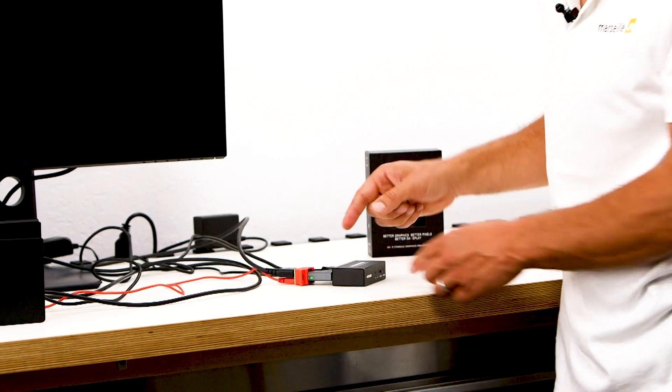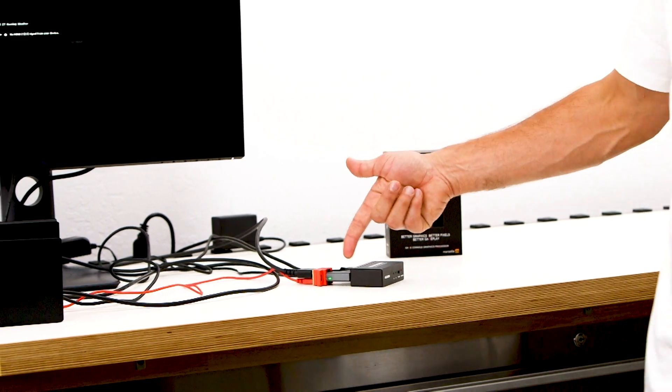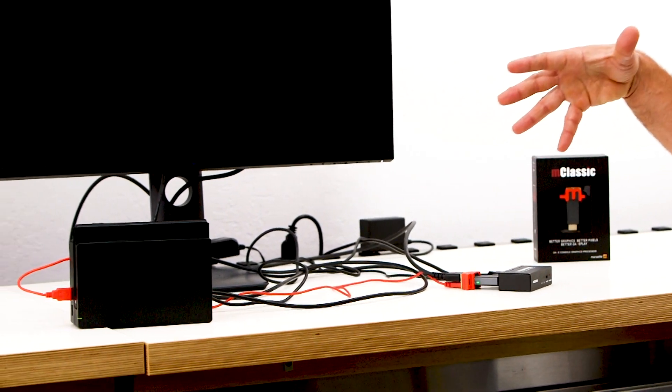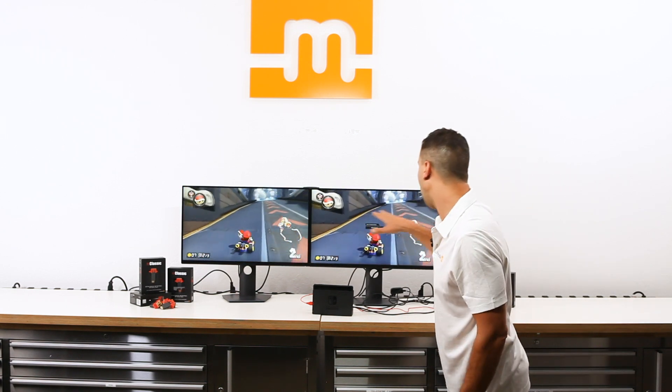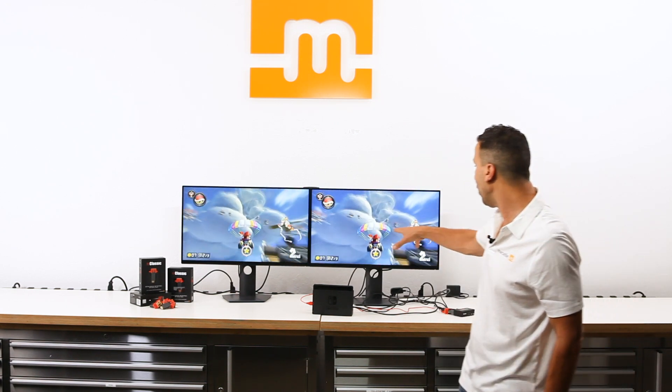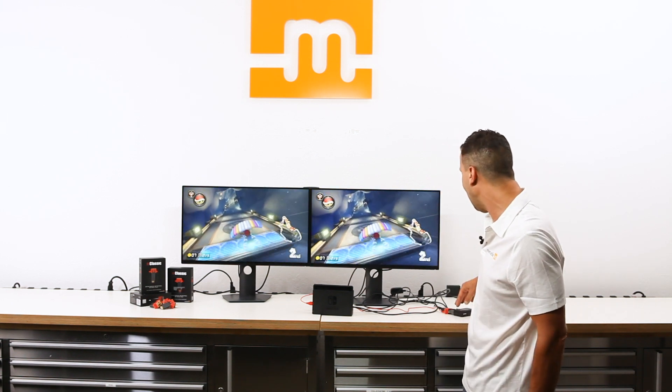Power is on. By default the LED will turn green — that means it's in full mode processing. From the get-go I see a drastic improvement. Seeing is believing, and if you look at the color re-rendering that is done with M-Classic...